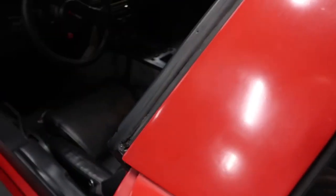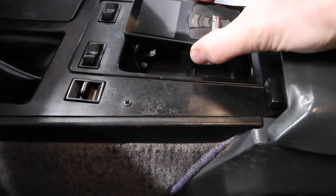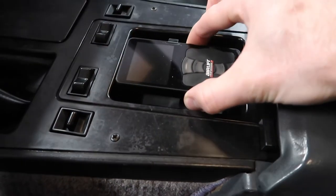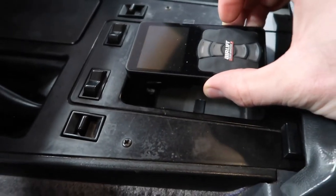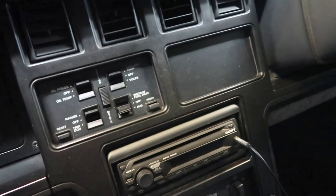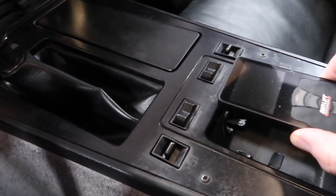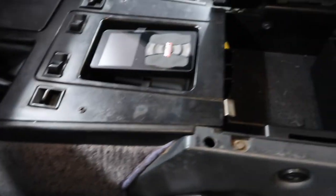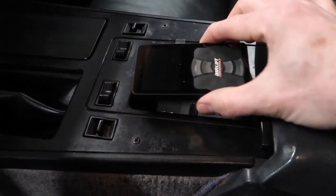My idea for mounting the controller right now is in this compartment here where your power seat and mirror switch is — it fits almost perfectly right in there. I almost want to make some sort of mount or tray to sit it right in there so you can control it with your arm on the armrest. I can run the wires underneath the armrest so it's nice and hidden. That's my plan at the moment.